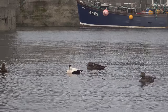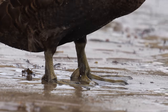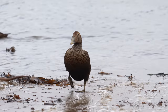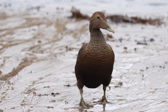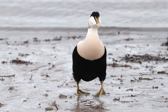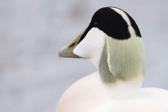The eider ducks loaf about on the water, but they look more interesting when they come up onto the beach and start waddling about. This is the female — all brown — although there were some immatures there that were very brown as well. But you can see they were actually males with little bits of white in them. This is the normal male plumage and a very colourful duck.